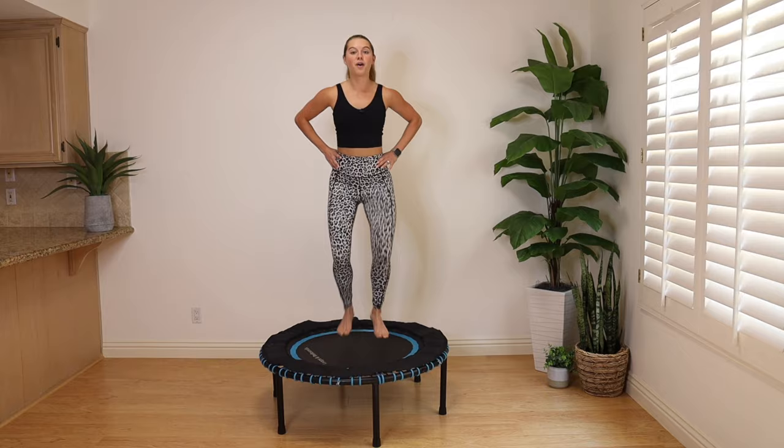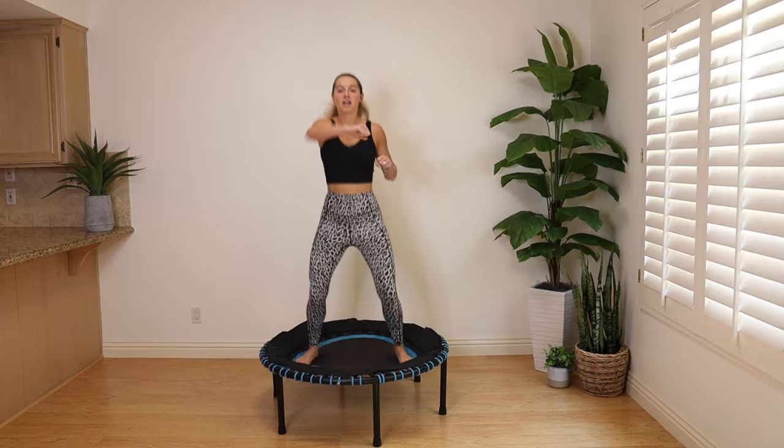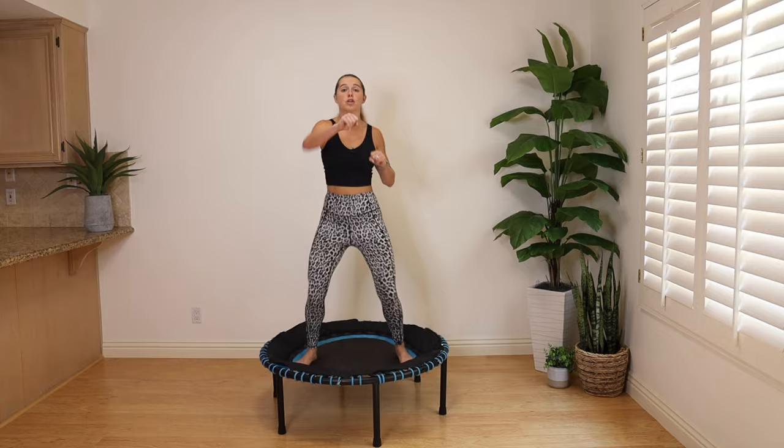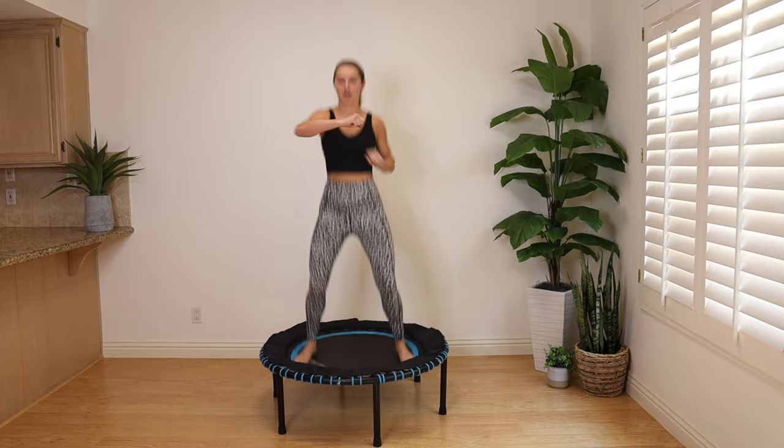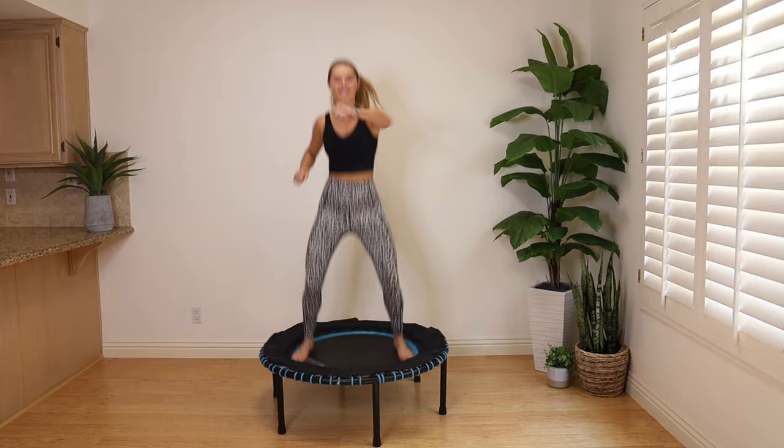Wide feet — we're back to our basic bounce where we started. We're going to do punches across the body. If it's too much, just put your hands on your hips. When we put the lower and upper body together, that's called a compound movement — you're using more muscles, which equals more calorie and fat burn. The body's doing more work. You're bouncing down and punching to the front. Excellent work — you are almost halfway through this class.